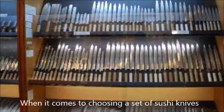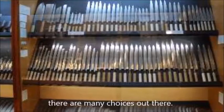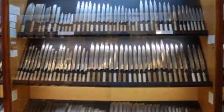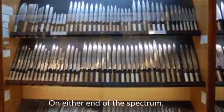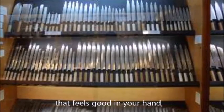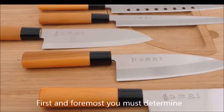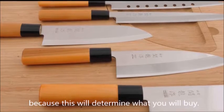When it comes to choosing a set of sushi knives or one knife in particular, there are many choices out there. One may be interested in a knife for a sushi making class, a sushi party, or perhaps interested in becoming a professional sushi chef. On either end of the spectrum, you will want to choose the knife that feels good in your hand and is made of quality materials. First and foremost, you must determine what type of sushi you will be making, because this will determine what you will buy.